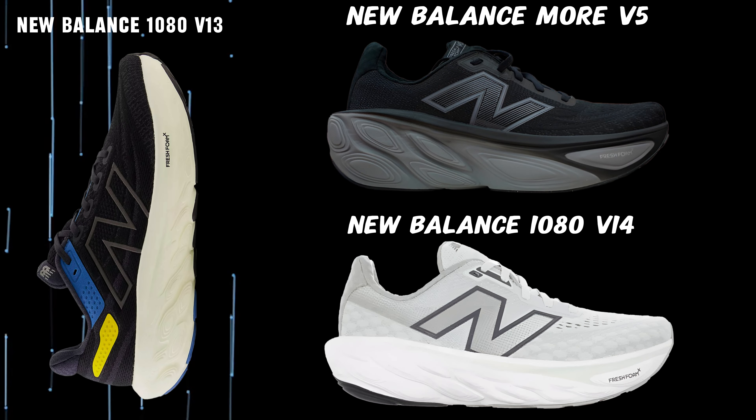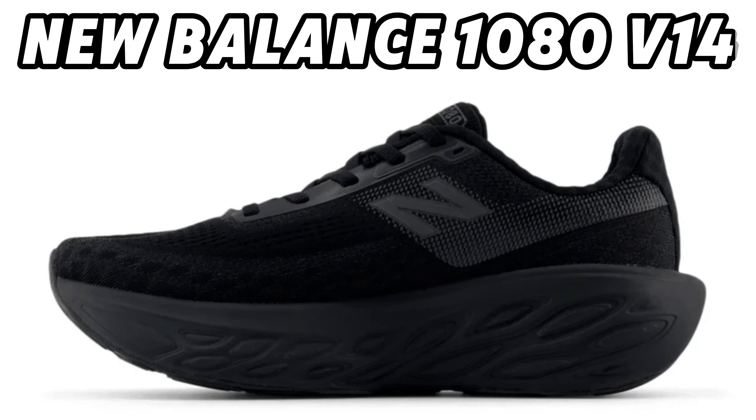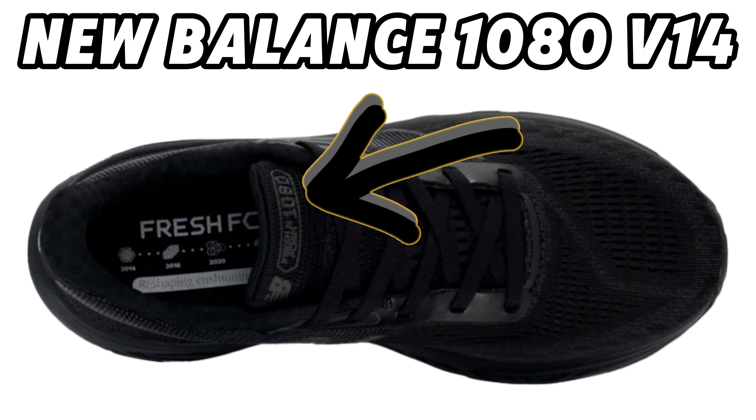Here comes the first video I made about them. I don't know if this is the new 1080 V14, but according to the store where the pictures come from, it should be. You can also see here it says 1080.